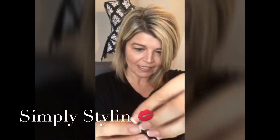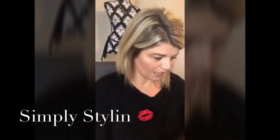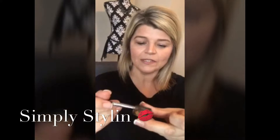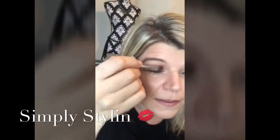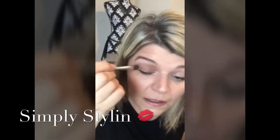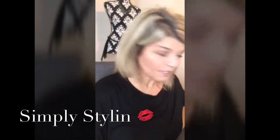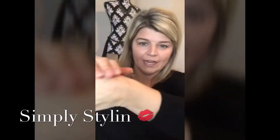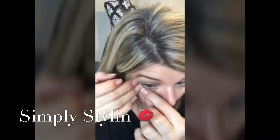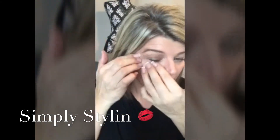I'm a beginner here, so thumbs up to help me out, and if you have any pointers that would be awesome. I'm using Irresistible first — you just tap it on the lid. Always make sure when using the delight brush that you tap off the excess, because it will get all over your face. I put it all over my lid, and then I tried a method where you put tape on your hand first so it's not as sticky, then stick it on your eye just like that — it helps get a nice clean line.